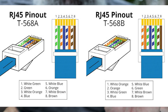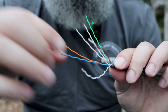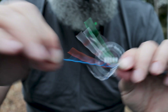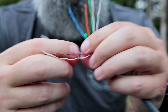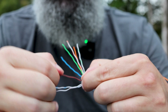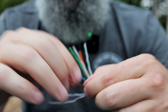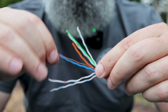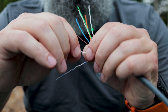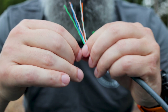T568A or B — either one's fine. I heard that Starlink uses the B standard in their equipment; I don't know if that's true or not, but just in case it is, I usually tell people to use the B standard. One thing I see a lot of people get hung up on: when you plug these into a coupling, they're technically opposite each other, and pin one is going to be opposite pin eight. People think they need to wire their connectors opposite each other — not true. Don't overthink it. The coupling switches the cables for you; just wire them in the same order and let the coupling do the work.